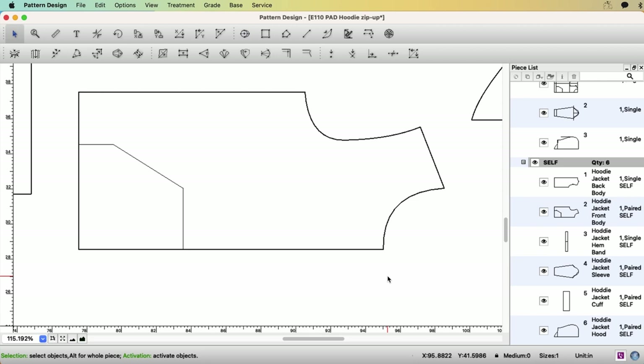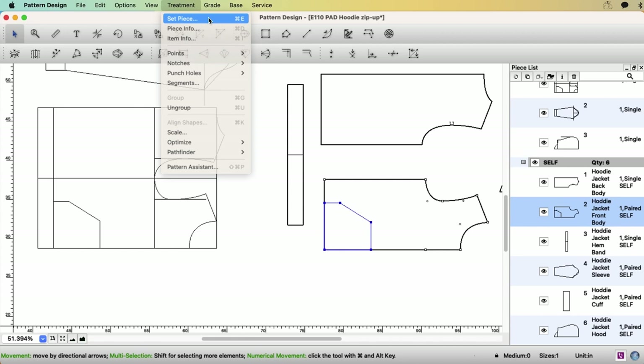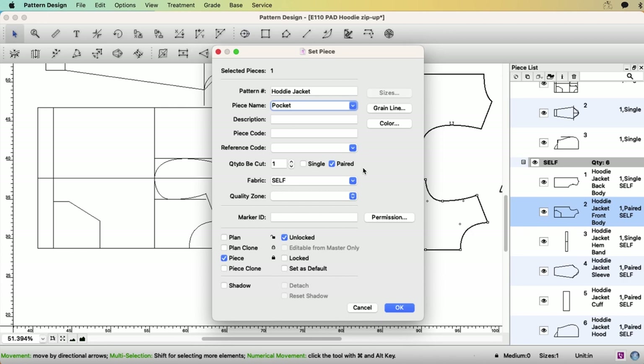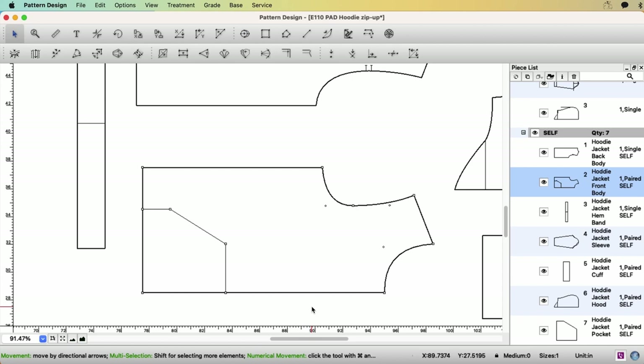For the front, let's separate the pocket. You can make a pocket from this pattern or from the drafting — it's going to be the same. Select the pocket outline, set piece: pocket, one pair, plan. On the front, remove this extra point, remove this extra point, and make a notch at the armhole — single notch this time. You can keep this pocket shape on the front if you want.